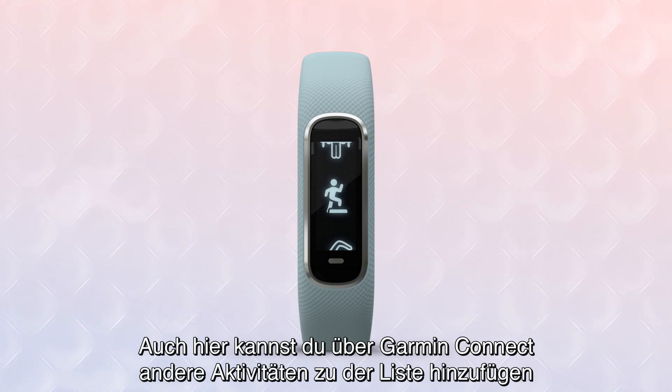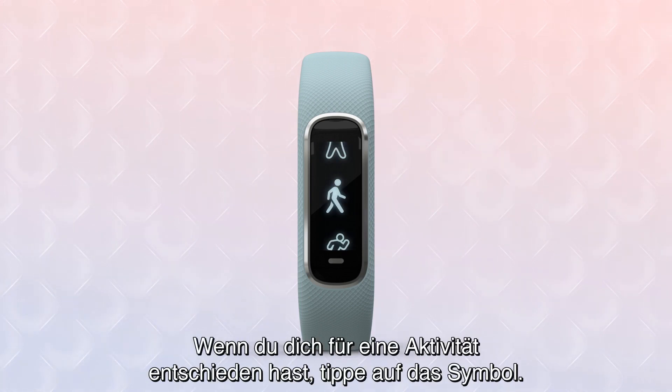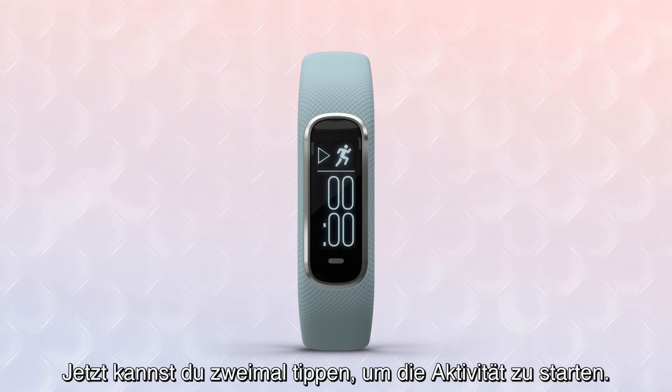You can use Garmin Connect on your mobile device to add other activities to this list, such as Elliptical, Pool Swim, Stair Stepper, Yoga, and the Toe-to-Toe Step Challenge. When you decide on an activity, tap the icon. A prompt will appear above the timer. Now you can double-tap to start your activity.